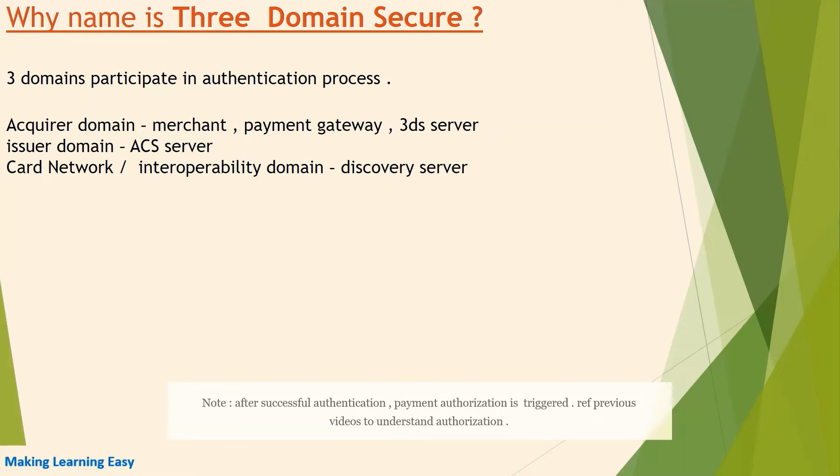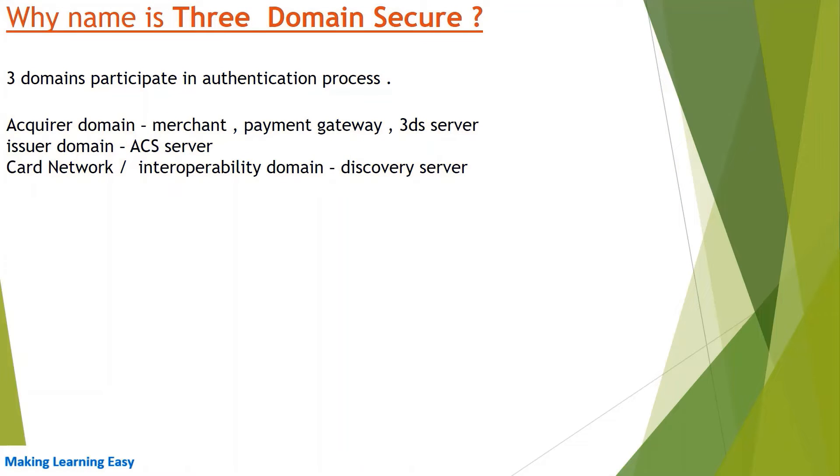You might be thinking why the name is '3DS' or Three Domain Secure. The reason is that three domains participate in the authentication process: the Acquirer Domain, the Issuer Domain, and the Card Network. The Acquirer Domain contains the merchant, payment gateway, and 3DS server. The Issuer Domain contains the ACS server of the issuing bank. The Card Network contains the Directory Server. Since these three domains are involved, it is known as Three Domain Secure.